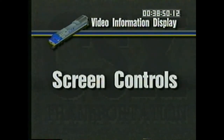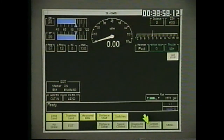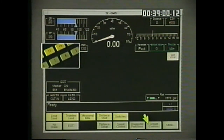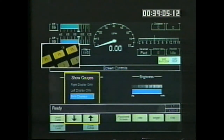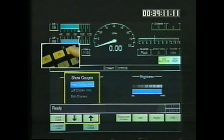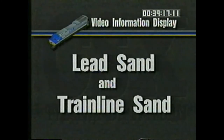Like most of the setup areas, the screen controls display is accessed from the main menu by pressing the 7 key. Use the F2 and F3 keys to choose the location where the gauges will be displayed. F6 and F7 change the brightness level of the screen. Let's take a look at some of the menu selections on the top row, accessed through the top row of keys.